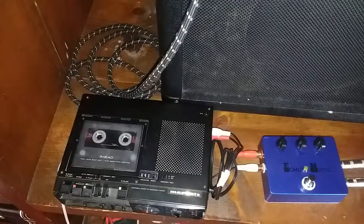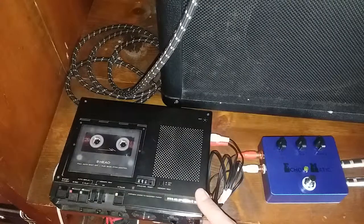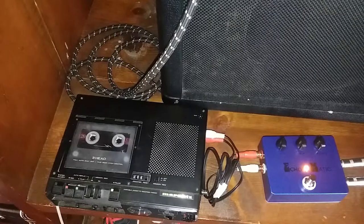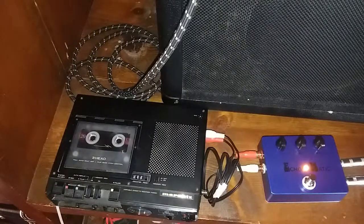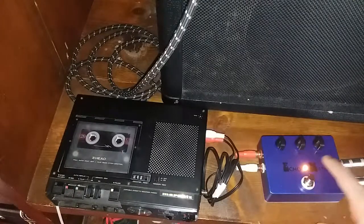Right now I've got all the settings at roughly 12 o'clock, and I've got my record volume at about 9 — I'm going to roll it back to about 8. Here's our clean signal. That's with the record level at 8 and all the settings at 12 o'clock — we've got volume, mix, and our repeats.